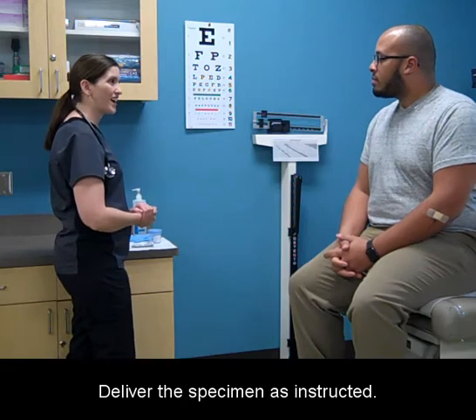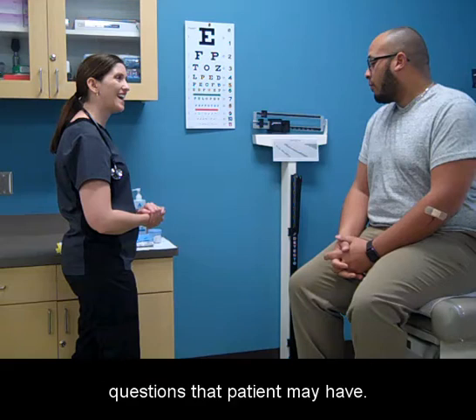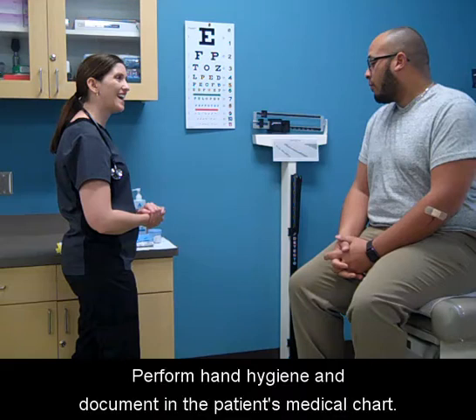Deliver the specimen as instructed. Make sure that the specimen is labeled and answer any questions the patient may have. Perform hand hygiene and document in the patient's medical chart.